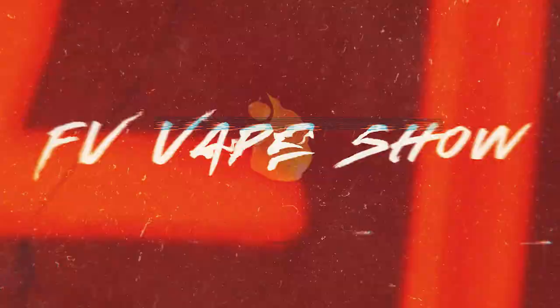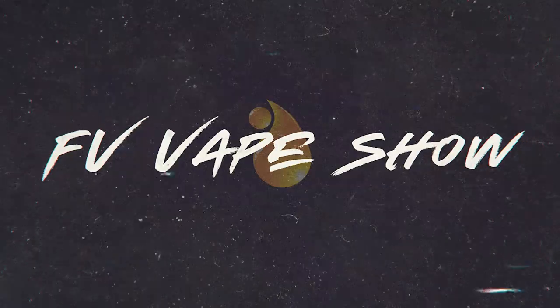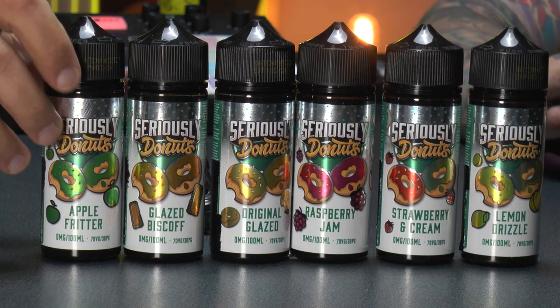In this video, we bring you a 70-30 e-liquid from Seriously Donuts. Alex, what have you got here? Well Pete, I've got an amazing dessert-based 100ml short fill range. It is... Seriously Donuts!